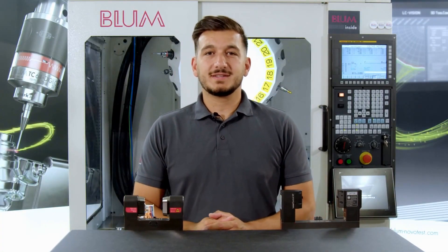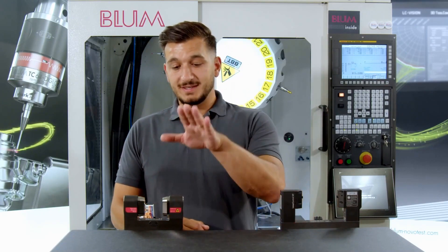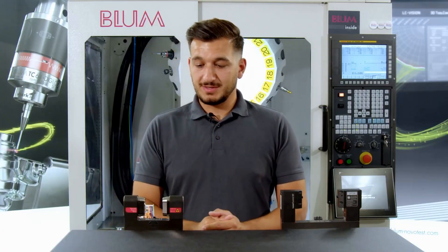First, what does the message 'laser not ready for operation' stand for? It indicates that the laser from the transmitter does not reach the receiver. So much for the theory.